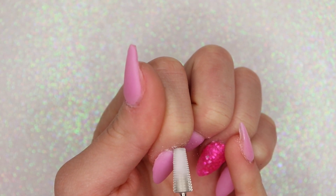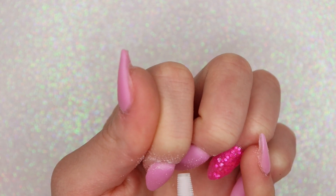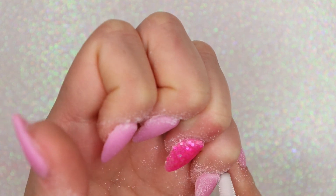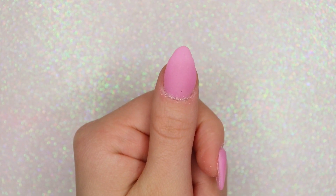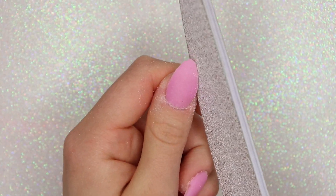To start the filing process, I like to first take my e-file with a Pana cuticle safety bit and use it to get really close to my cuticle area and make sure it's nice and clean. Since I did lay my nail flat into the powder, I don't feel like there's a lot of filing necessary — I just have to fix a little things like the cuticle area and the shape. Now to bring my shape back to life, I'm taking my 100/180 grit nail file and going along the sides of my nails to fix the shape.